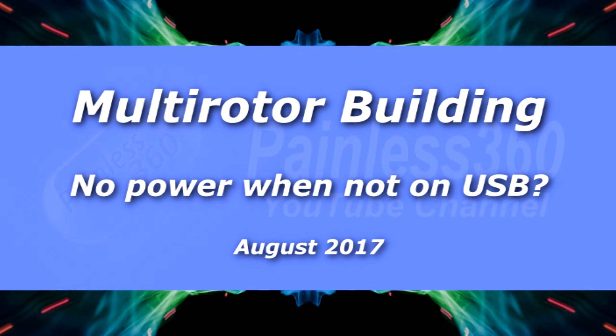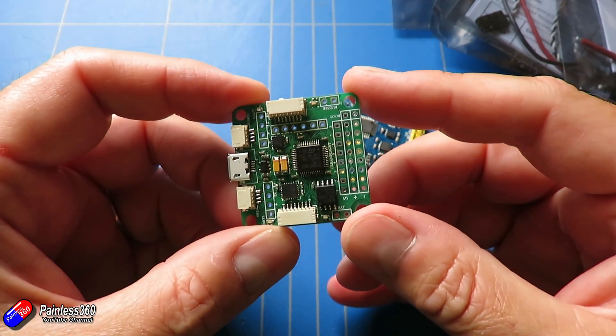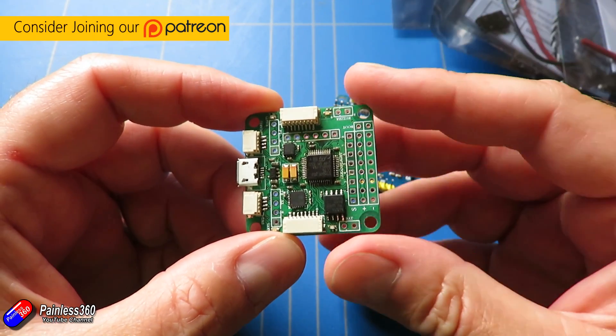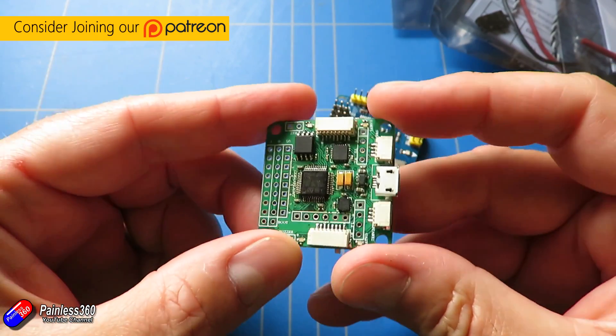Hello and welcome to this quick tip. This is a quick tip talking about something that we've already covered in a couple of other places in the channel, but I'm getting an awful lot of requests from newer builders who are getting caught out. The problem is that they're plugging in their flight controller into the computer using a USB cable and can do everything.